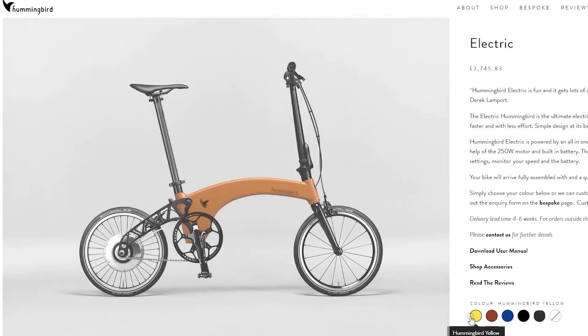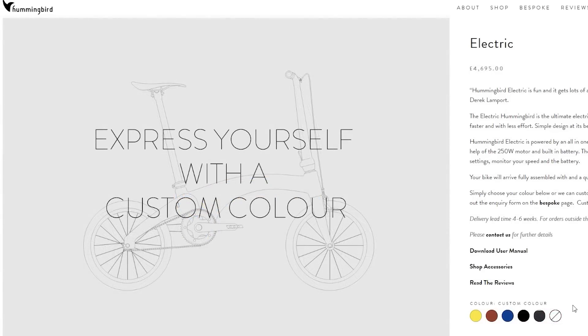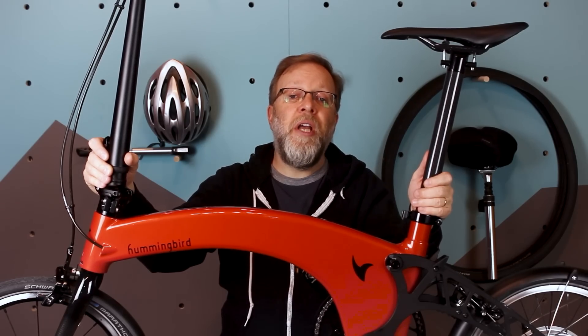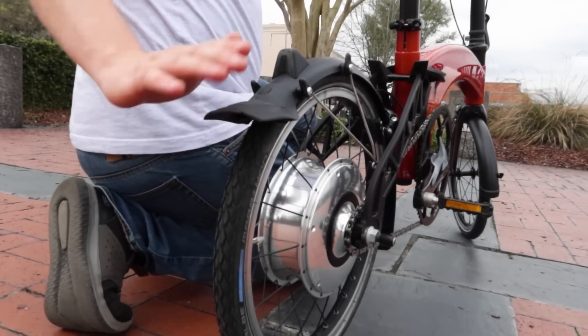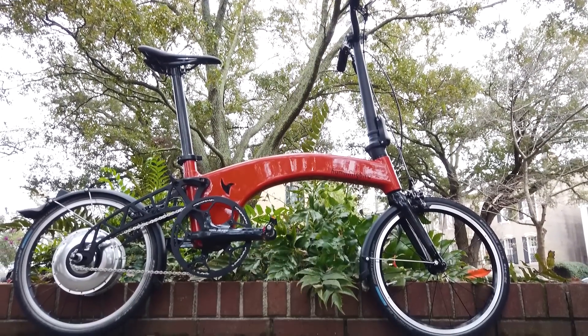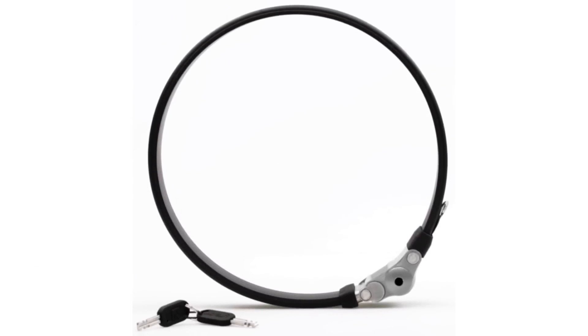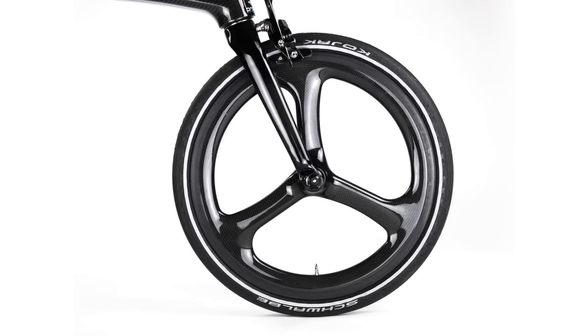The Hummingbird seen here is in burnt orange. It also comes in yellow, blue, black, the carbon edition, or a custom color of your choice for 200 pounds more. There are a host of accessories for the Hummingbird, including full-length mud guards — which we had on the unit we tested and think are a must for not getting to work splattered in road muck — as well as a universal rack, a headlight set, a shopping basket, carry bag, men's and women's seats, a lock set, and gorgeous but expensive carbon wheel sets.